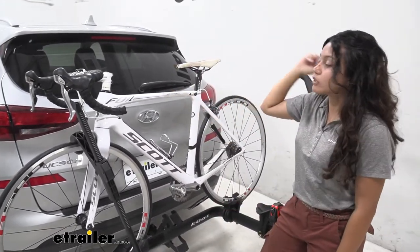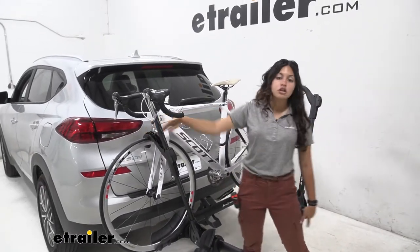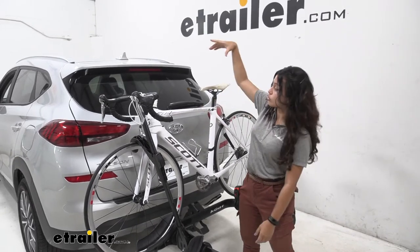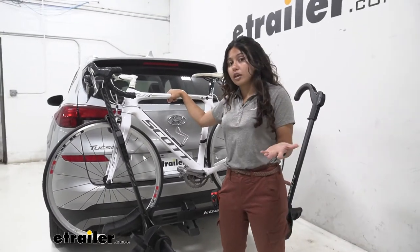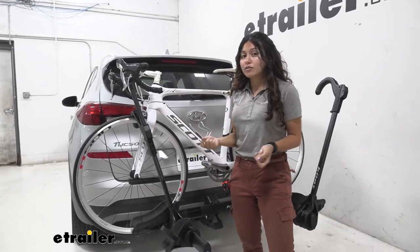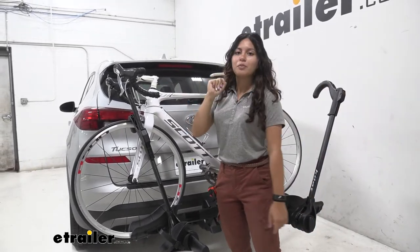Our bike is mounted at two points: we have a wheel strap in the back and a front wheel mount in the front. I really like the front wheel mount design because I have a carbon frame bike here — if I use a traditional hook that comes down and holds it by the frame, I'd be worried about warping or cracking my frame. With the front wheel mount I don't have to worry about that. Also, if I have alternate frame bikes like women's bikes, children's bikes, or step-through bikes, I don't need a frame adapter bar because of that front wheel mount.